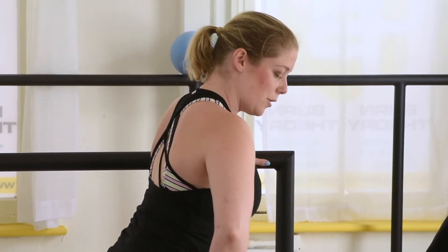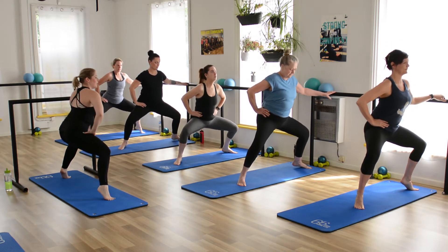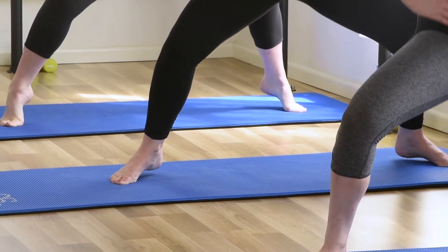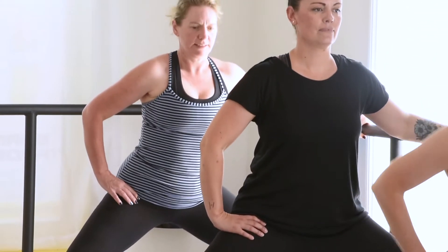Both heels up. Keep that pulse. This is where you really need to keep those abs on nice and tight. Sink down a little lower if you can. Give me eight more — eight, seven, six, five, four, three, two.